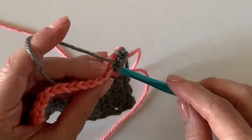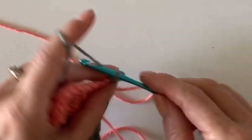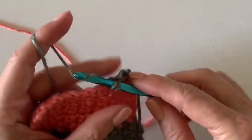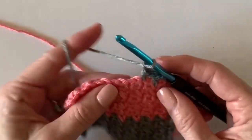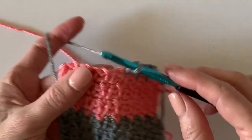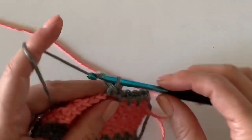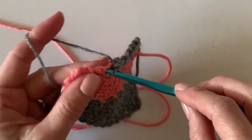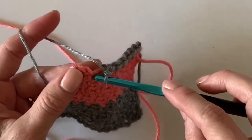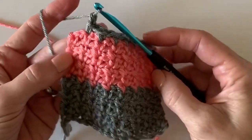It's such a pretty, pretty little stitch — I love it so much. I'll keep working, and then I'll come back and show you how to weave in a couple of the tails — the starting one and the first color change — before we get working on that shell border.